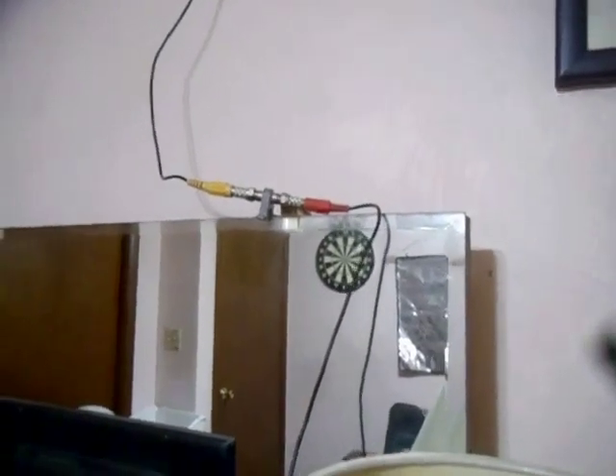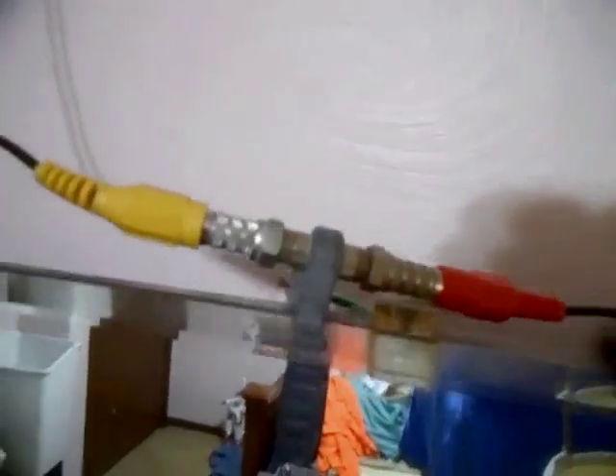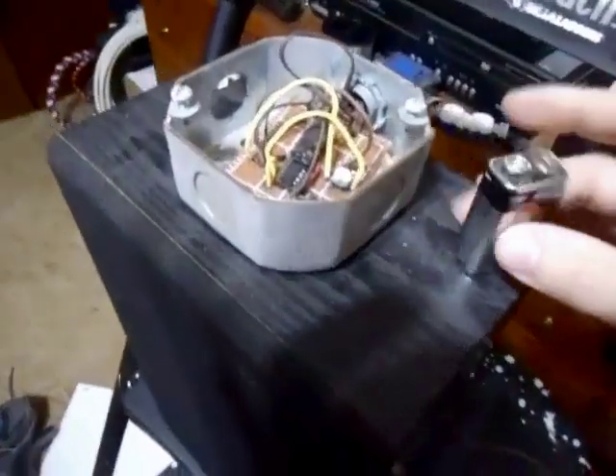We've got our ground connection that goes to all the pipes in the electrical system of the house, coming up here to a grounding block. We have that RCA cable coming down to another RCA cable and it goes to my amplifier.